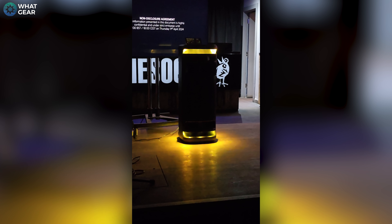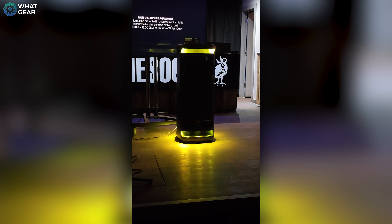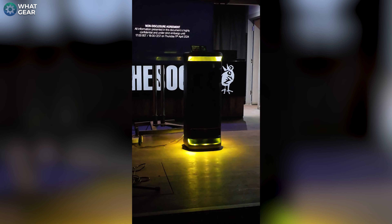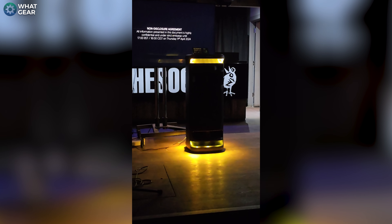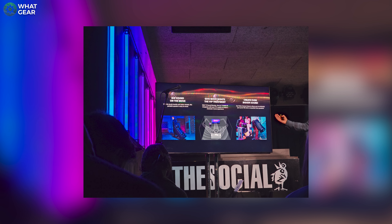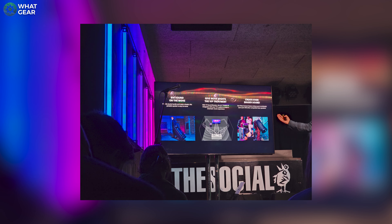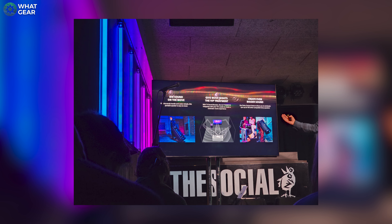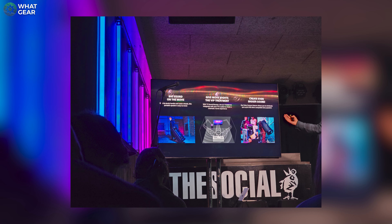Here are a couple more things you should know about the Tower 10. You can get two of them and pair them up together in a stereo pair. They also support Sony's Party Connect, which means hundreds of speakers can all connect together wirelessly. There's also a TV sound booster mode where you can plug the Tower 10 into your TV and use it as a subwoofer, and it will also engage the tweeters on the back of the speaker to amplify vocal range.